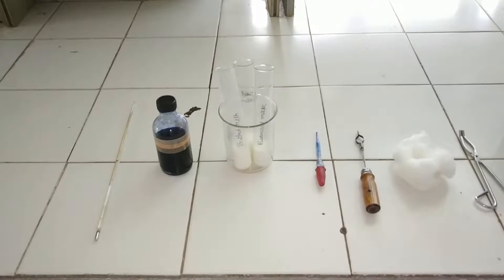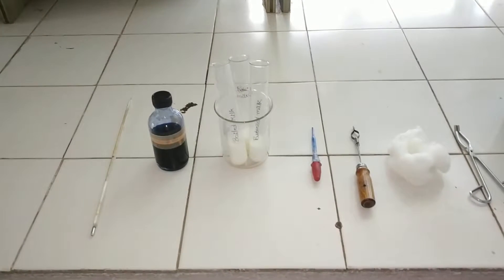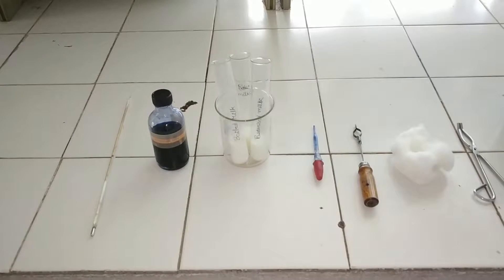Hello friends, today we are going to test the quality of milk samples by methylene blue reductase test.